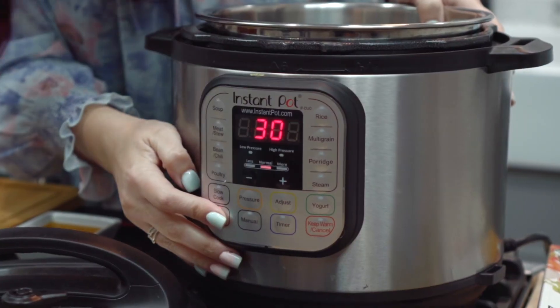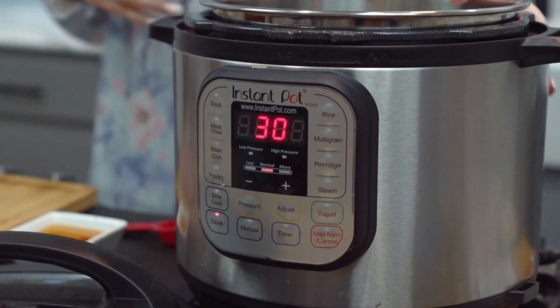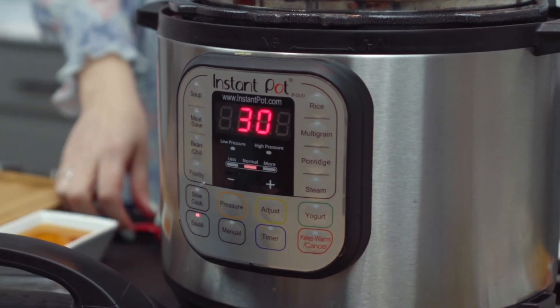A great way to accomplish this is to use moist heat, such as braising, cooking in the slow cooker with broth, water, or wine, or pressure cooking in the Instant Pot with broth or water.